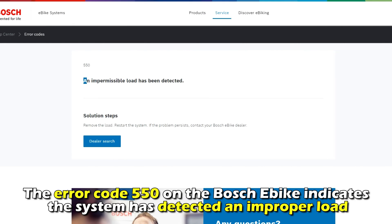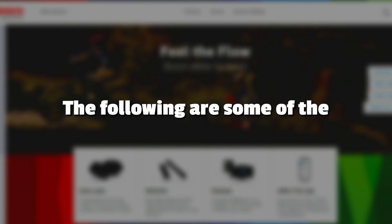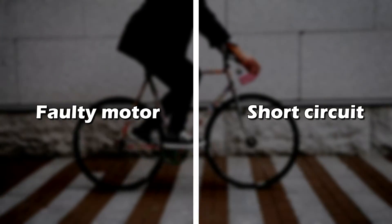This error code on the Bosch e-bike indicates the system has detected an improper load. The following are some of the common causes of this error: a faulty motor or a short circuit.